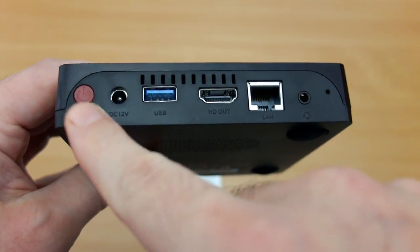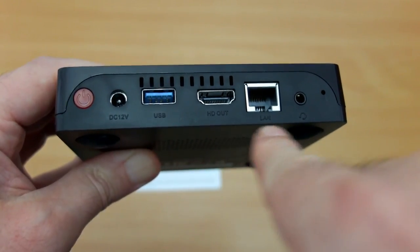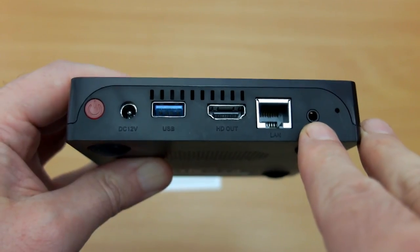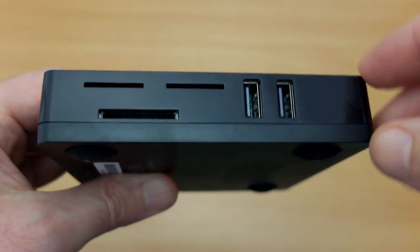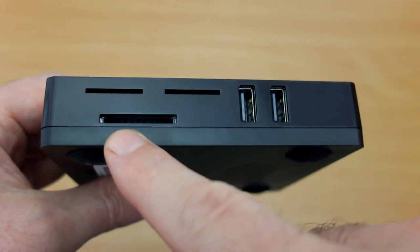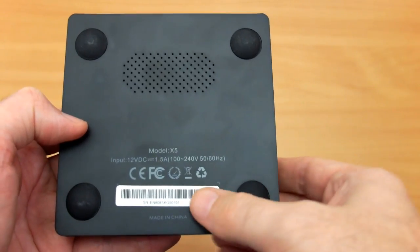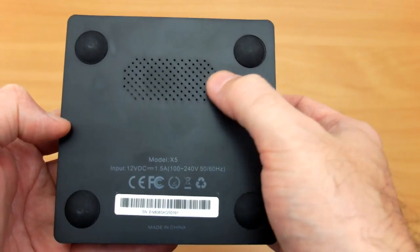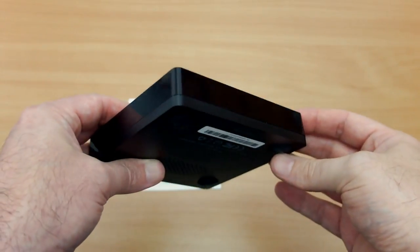On the back we have a power button on the left, DC in, a USB 3 port, HDMI out, Ethernet, and a 3.5mm headphone and microphone jack. Next to that is a small reset button. On this side we have the SD card slot and two USB 2 ports. The top slots are purely for ventilation, and on the underside there are four silicone pads and some grills to let heat out.